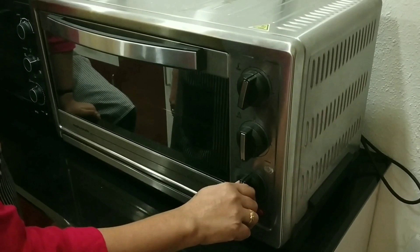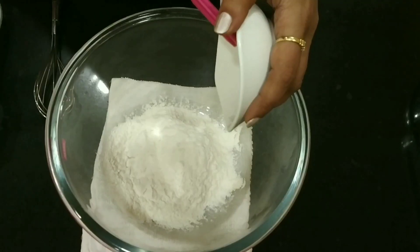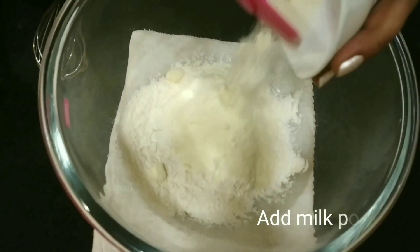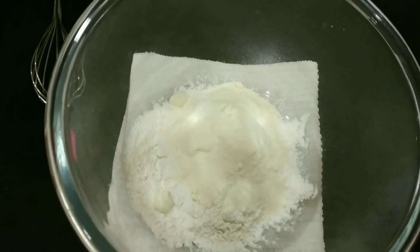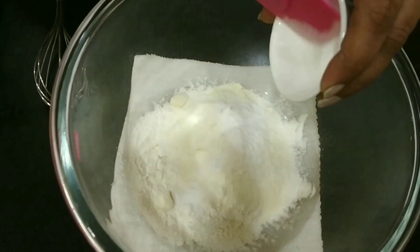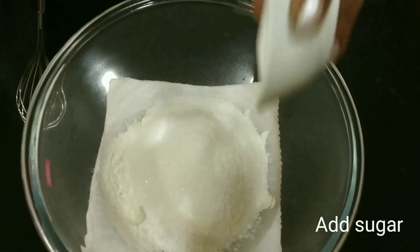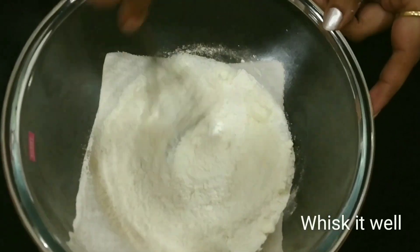So before starting, let's preheat the oven at 180 degrees for around 10 minutes. Into a bowl, let's add maida, add milk powder to it, add the baking powder, add some sugar, and whisk it very nicely.